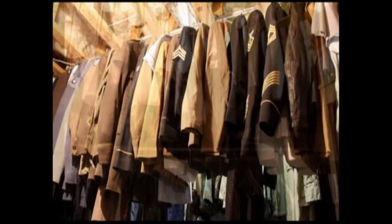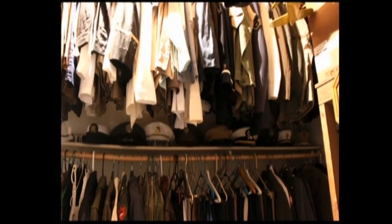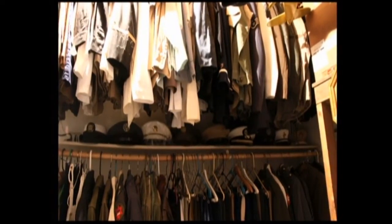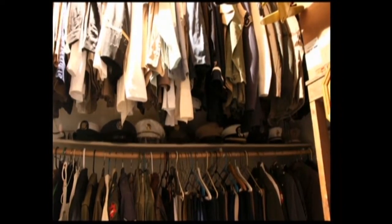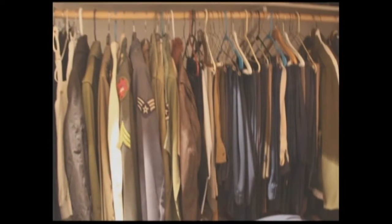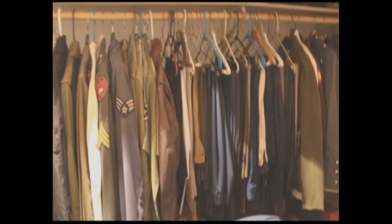We're going to move into this other room — my storage area, as I call it. Did you want to give an idea of all the uniforms we have that are just hanging and can't get displayed? Unfortunately, yes.